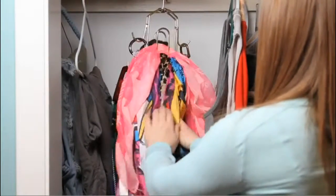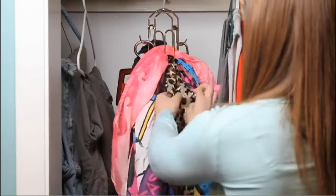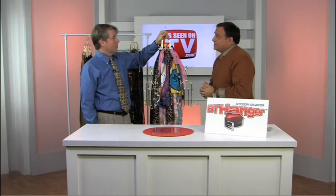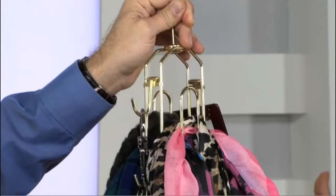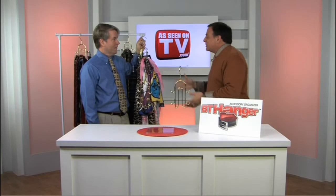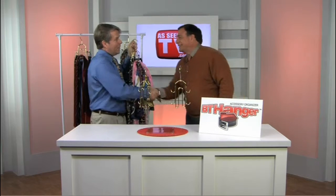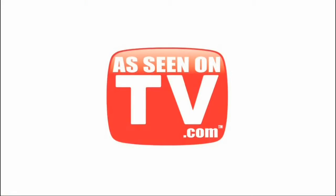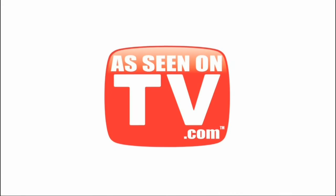You can pick out anything on here that you need. How much space is this going to save me over a traditional tie rack? It only takes up 10% of the space, so I'm saving 90% of the space. Absolutely. Chris, this is an amazing invention. Every businessman and woman in America should have one. Thanks so much for coming out today. Just hit the order now button to get your BT Hanger right here on AsSeenOnTV.com.